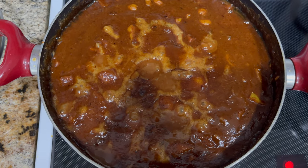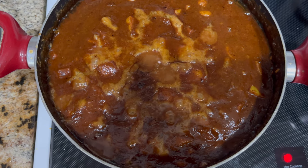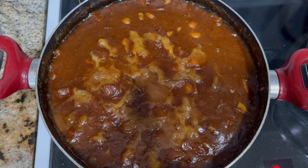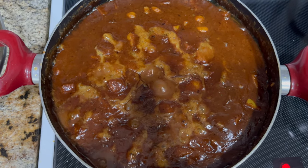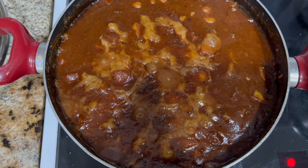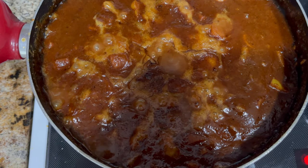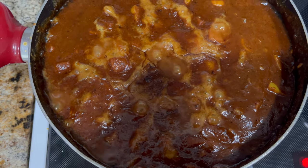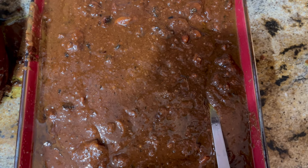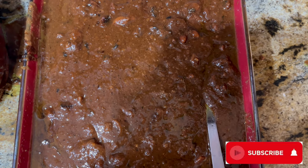Fesenjun has been cooking for about two hours and this is how the color looks. I let it simmer for another hour. Here is the end result — after four hours of cooking I have this beautiful vegetarian Fesenjun. I hope you make it. Enjoy it. Bon Appétit and Noush-e Jān!